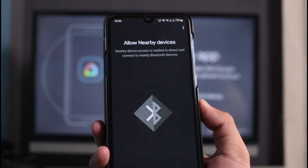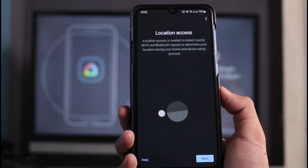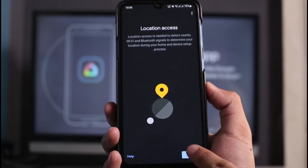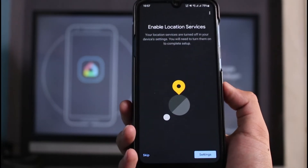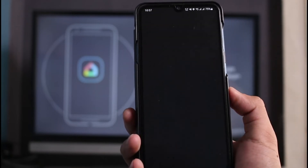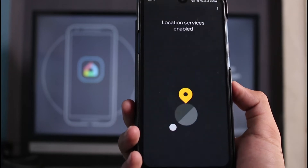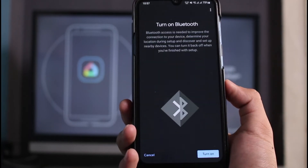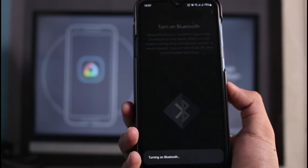Now you have to allow all of the Bluetooth and network permissions that this app requires. You can see it is asking for location access, and you also have to enable it from the Settings app. Come back once you've done that — as you can see, we have successfully enabled location access. Now turn on Bluetooth as well and tap on 'Allow' again.